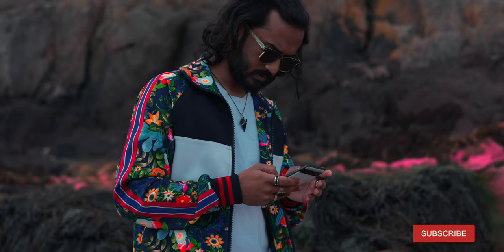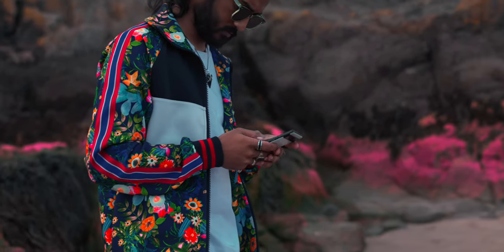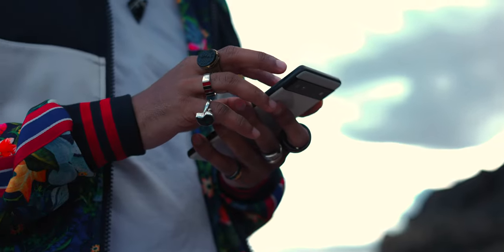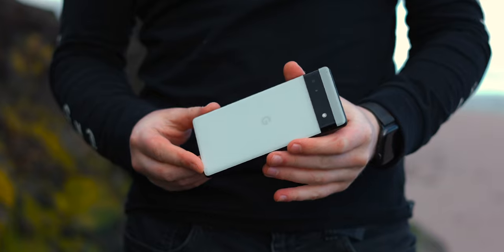Hey guys, welcome back. Today we're taking a look at this device right here, the controversial Pixel 6a. If you haven't already checked out my first impressions, I'll leave a card above, but yeah, there's a lot of bashing towards this device pretty much just because of the 60Hz, and in this video I'm going to overlook that and talk about some of the benefits this phone really does have.